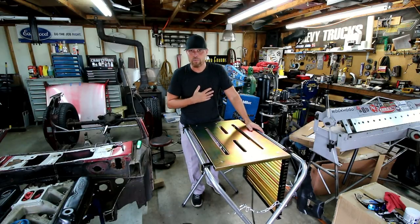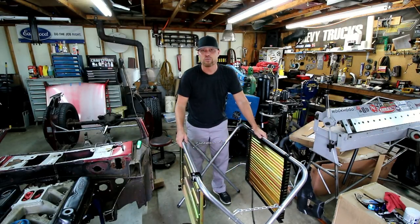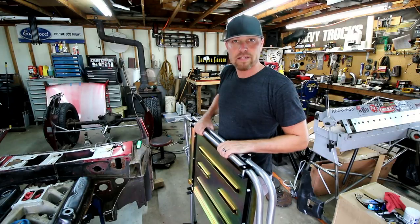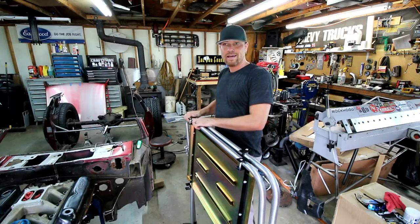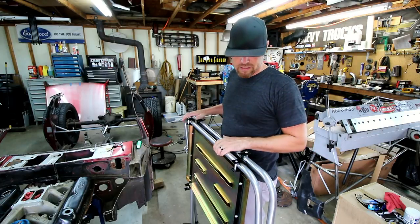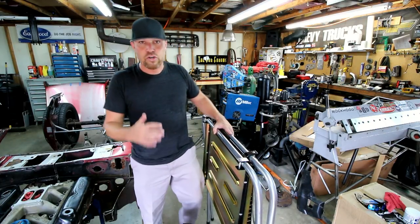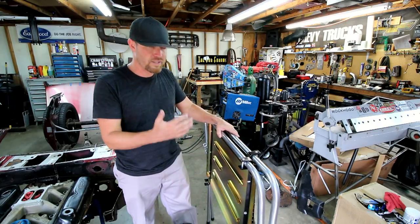And if you have a shop like mine where you don't have that much space, you can take this piece, fold it down, pack it up, and go stick it away somewhere until you need to use it again. I must say this is a phenomenal idea that I would have never thought about. Definitely give Eastwood a thumbs up for coming up with this. It's actually even cooler now that I get to use it — it really makes sense once you get your hands on it versus just seeing it in the catalog.